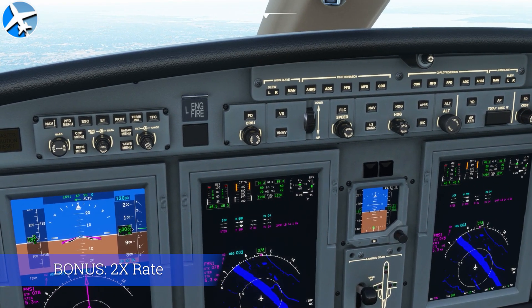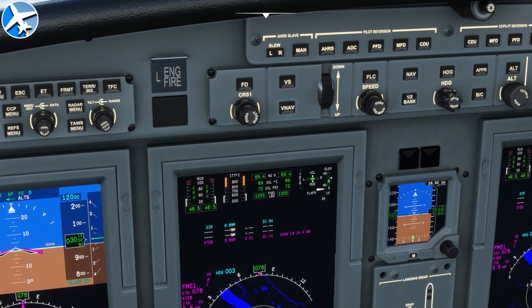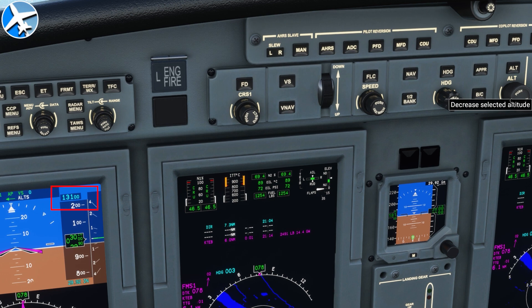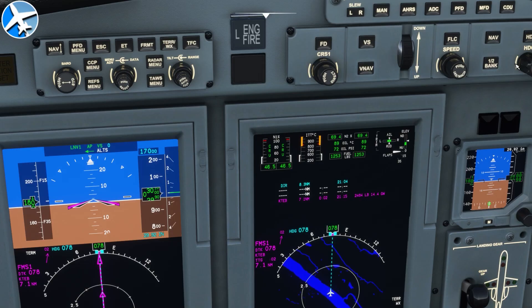Last of all, this is one I use in Flight Sim 2020: you can make your altitude and heading selections go at twice the rate. You can see the altitude selector here with no left shift held, and here it is with the left shift held — you can see it going by 200.